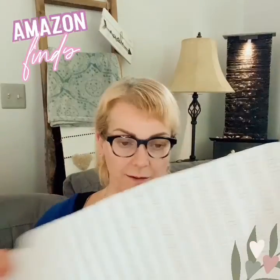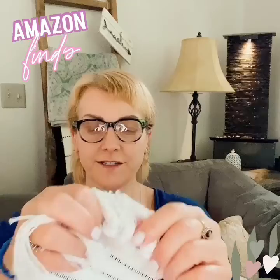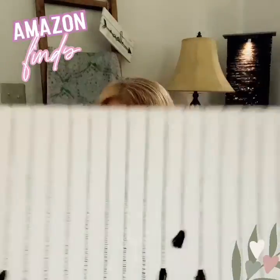The next find is an indoor-outdoor area rug. It comes in different sizes and shapes. It is a cream color with little black tassels and also tassels at the ends. It has kind of a boho look to it. I'm using this for my outdoor front door entryway, with an outdoor plastic rug on top where we clean our feet, and I'm using this underneath as an accent rug.